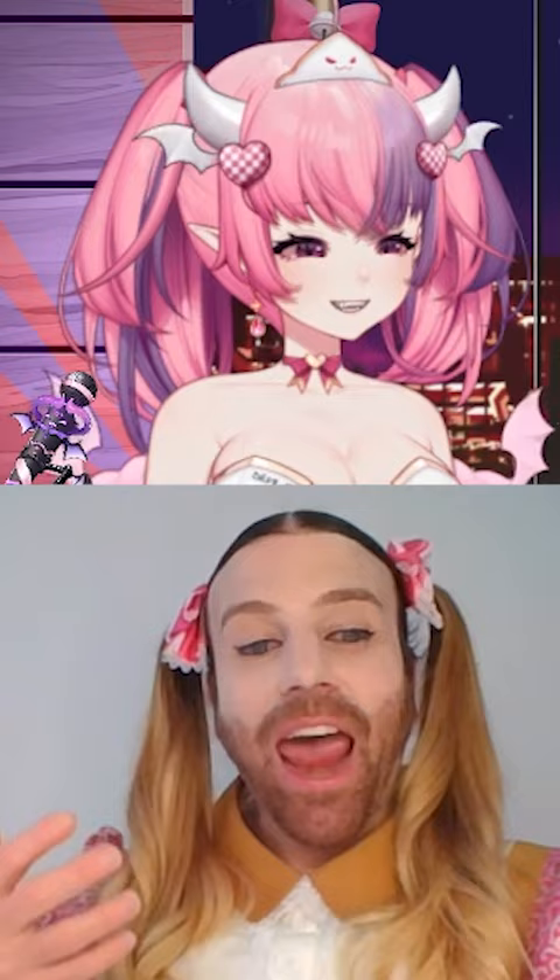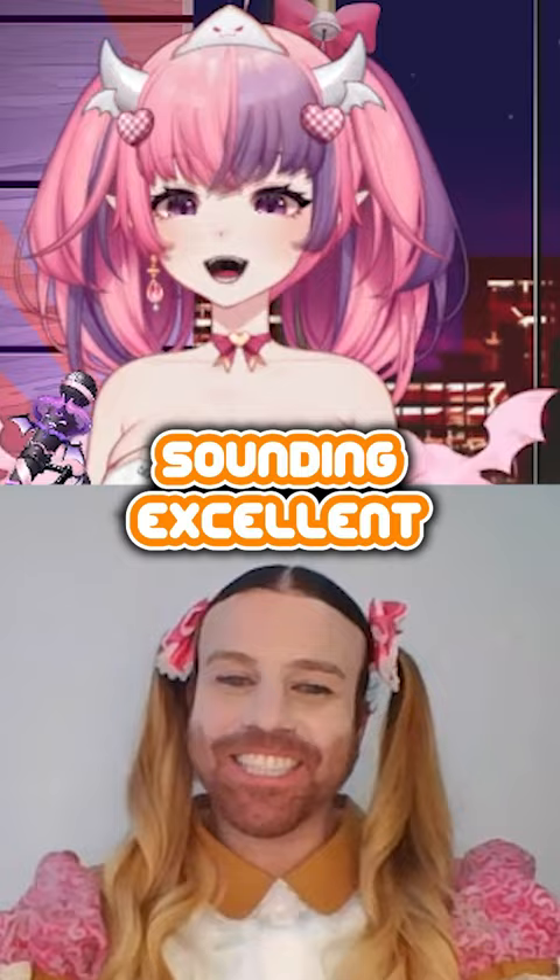Now just try to elongate that sound. Ah... ah. Yeah, sounding excellent. Thank you. That noise is the basis off which you build a screaming.